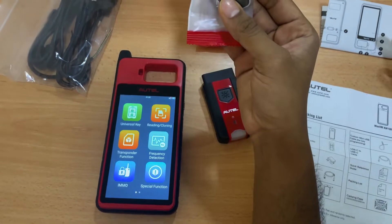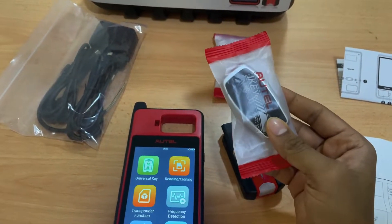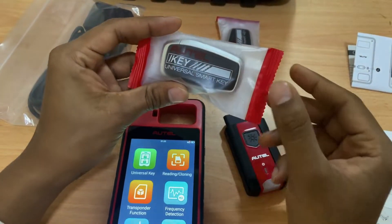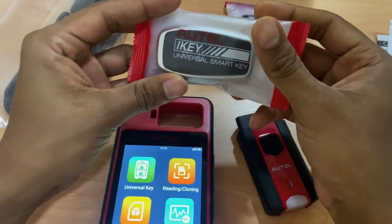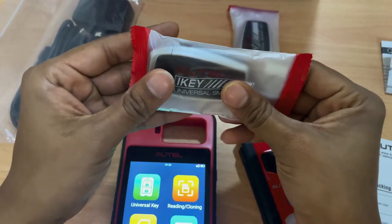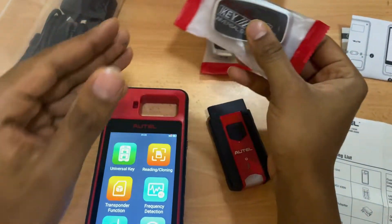This auto key can be used for a wide variety of cars and is reprogrammable — not a one-time use. You can reprogram it as needed, making it useful for situations like starting a car when the key is lost.